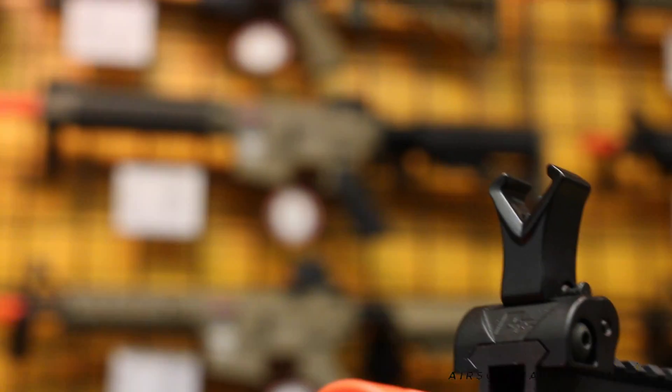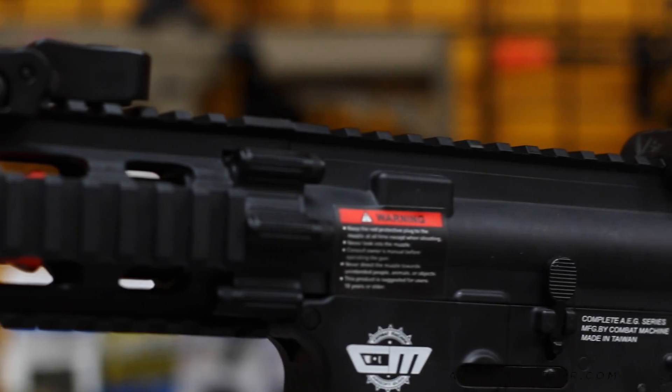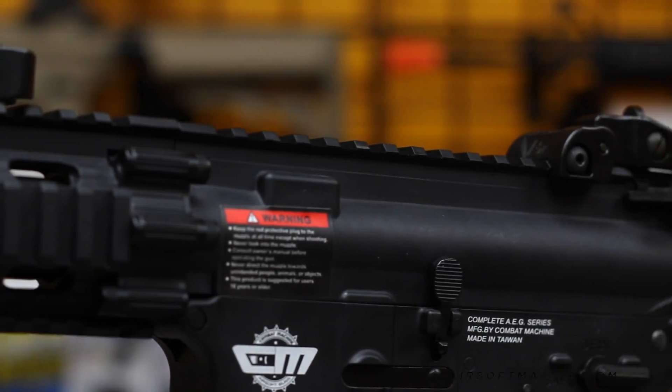The front and rear iron sights are adjustable for windage and elevation, or they can be flipped down and function as backup sights when using scopes or red dots.